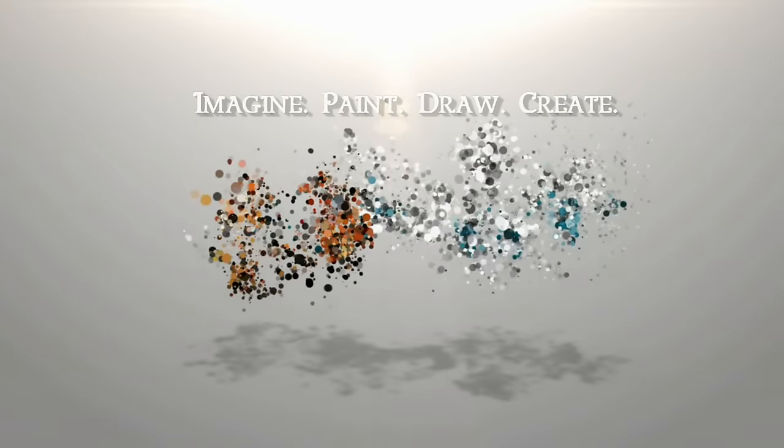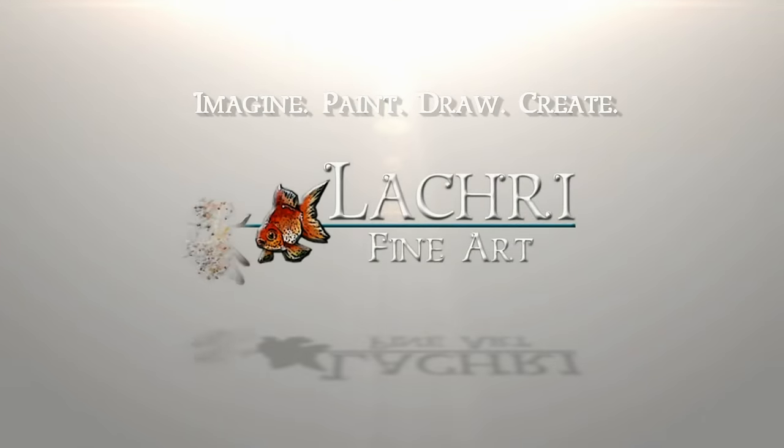Today I'm going to show you how to draw this great horned owl in colored pencil. I'm Lisa, the artist behind La Cree Fine Art. All of the supplies that I used for this project, including the colored pencil colors, are listed below in the video description.